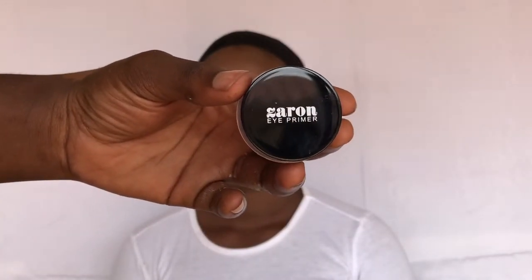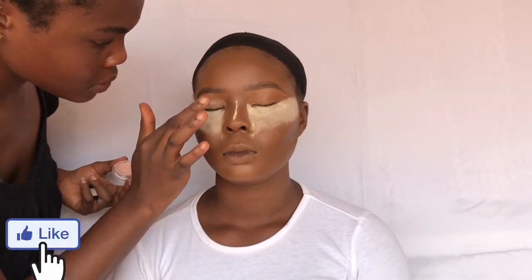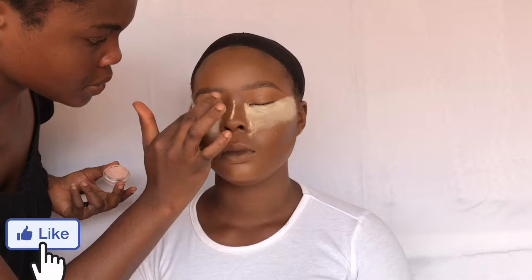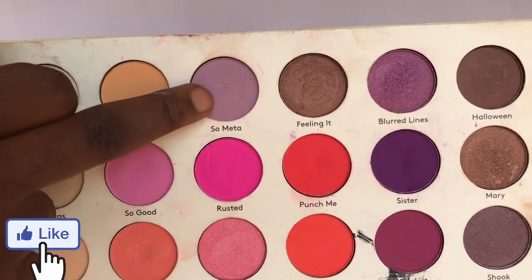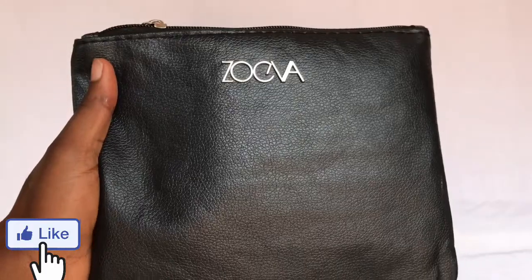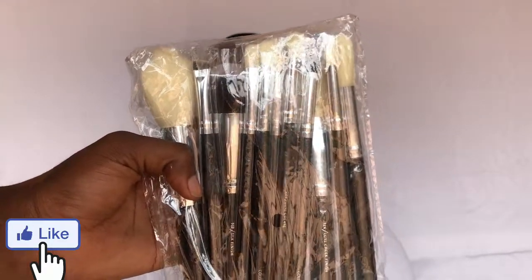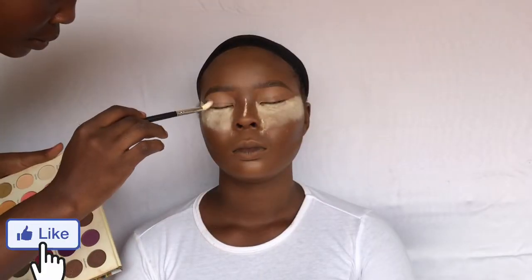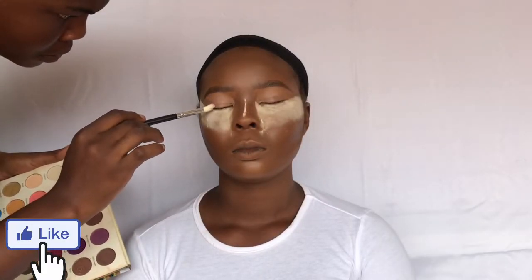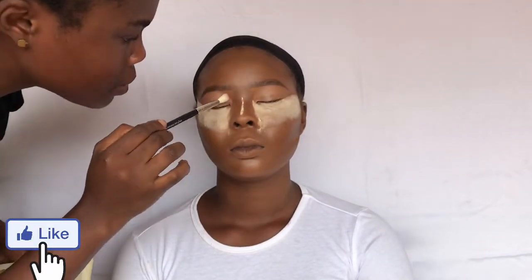To prime her eyes I'm using the Zaron eye primer, and the palette I'm going to be using today is the Via Lavitas palette. I'm going to be going in with the shade 'So Meta' today. The brush set I'm using is the Zoeva brush set — you can get this from Olive TC cosmetic stores, it comes in 15 pieces. I'm using just the fluffy brush today for this look, placing the 'So Meta' color towards the inner corner and also the outer corner of her eye area.